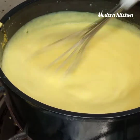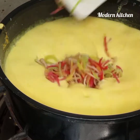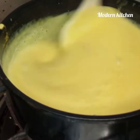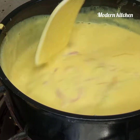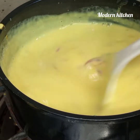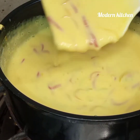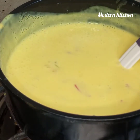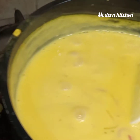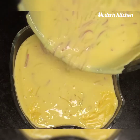Our custard is cooked. Now we add the multi-semia that we boiled. Make sure you don't mix it with a spoon or spatula — cook it for five minutes on medium flame. It is ready now. Dish it out and keep it in the fridge. When it is set, you can eat it.